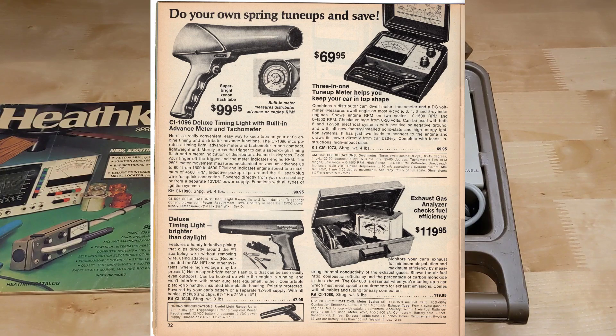I've seen the CM1073 appear in Heathkit catalogs as late as 1981, by which time it was becoming obsolete as most cars were using electronic ignition and didn't need such an instrument.